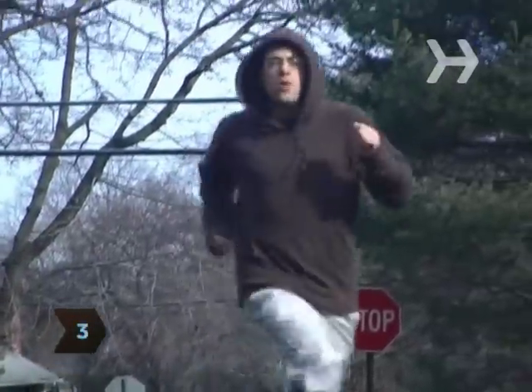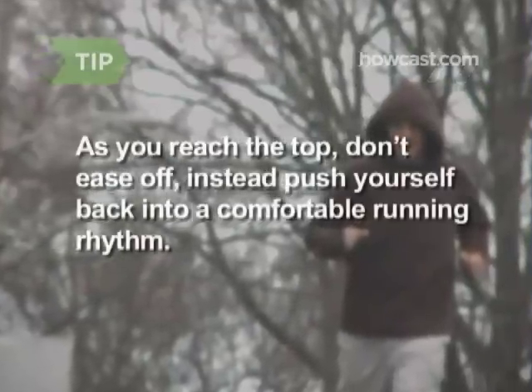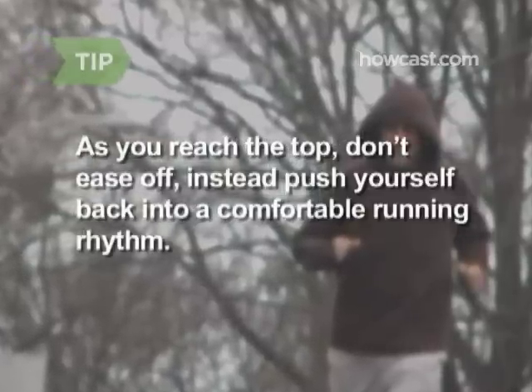Step 3. Pump your arms forward and back, not side to side. As you reach the top, don't ease off. Instead, push yourself back into a comfortable running rhythm.